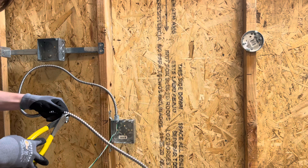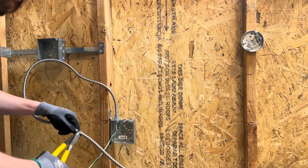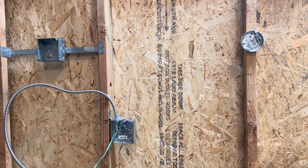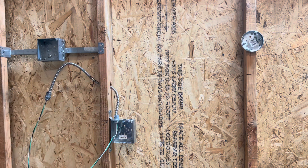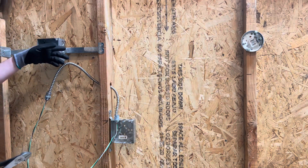Go ahead and cut that, and then you're going to repeat the process of stripping out the end of the wire, putting on another MC connector, and knocking out another knockout in your box. And of course, it's always going to be easier to knock out your knockouts before you mount the box.